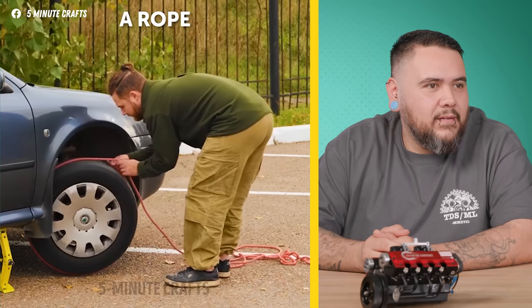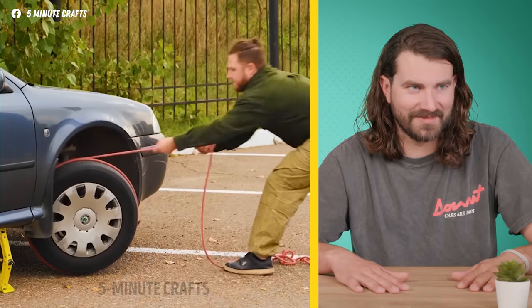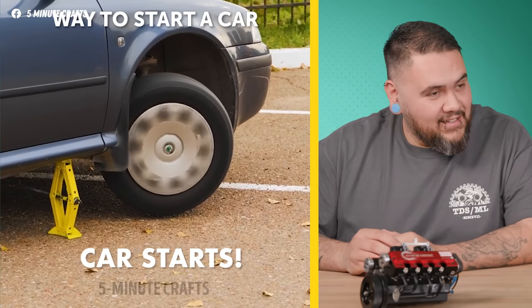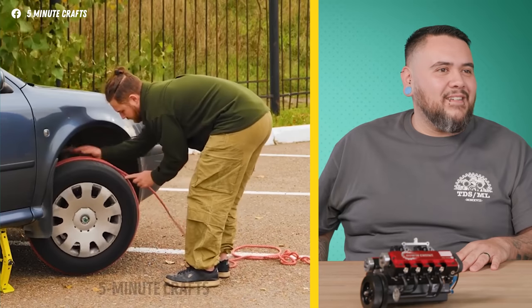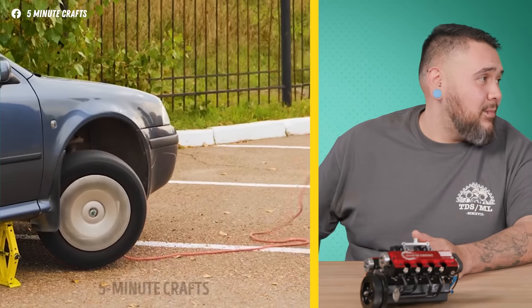Next hack — someone's got a rope. Is it trying to start the car? This is another method of push start — we'd call this a pull start. It has to be a stick-shift car, because if it's automatic you won't be able to start it by pulling the wheels. They've got a rope wrapped around the wheel, kind of like pulling a lawnmower.